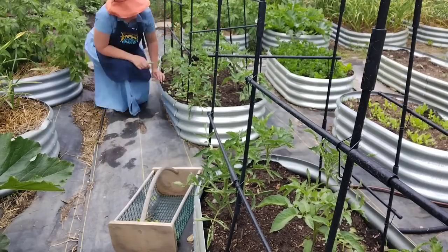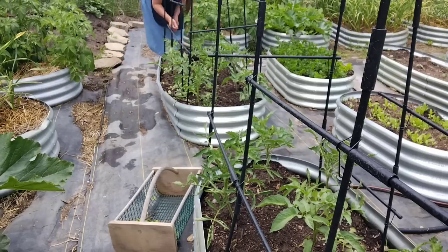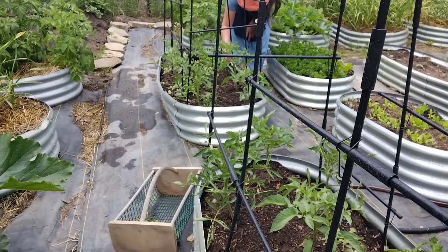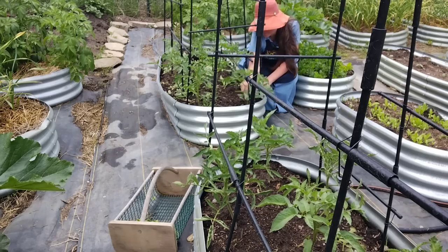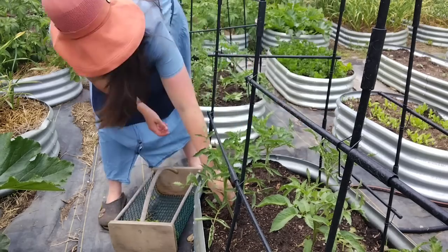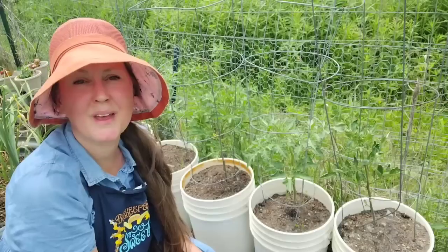There are two different types of tomato plants: indeterminate and determinate. You only want to prune in this way with indeterminate tomatoes that will continue to produce throughout the year. With determinate tomatoes, if you over-prune them this way it's going to affect your final harvest, so make sure you check your seed packet or plant tag before you do this.